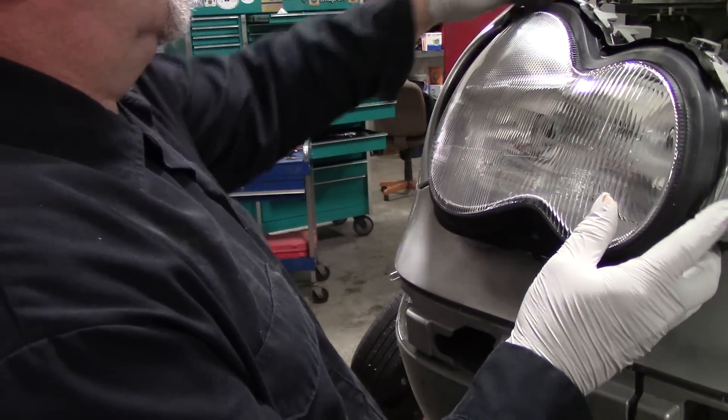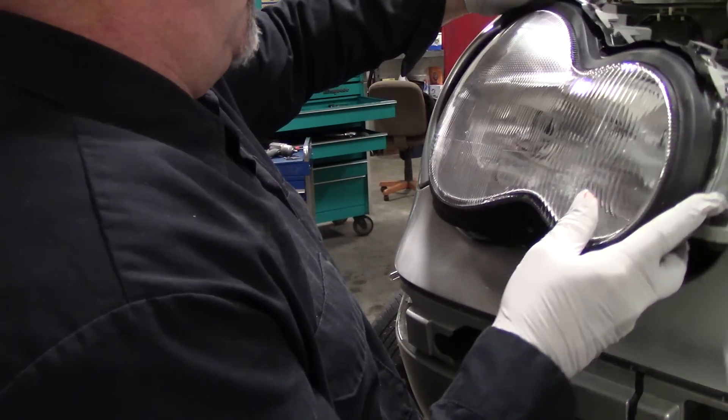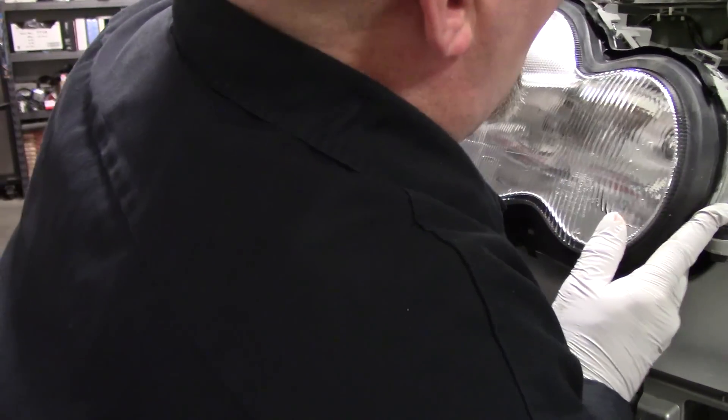The assembly came with all the bulbs. This is the halogen bulb unit.